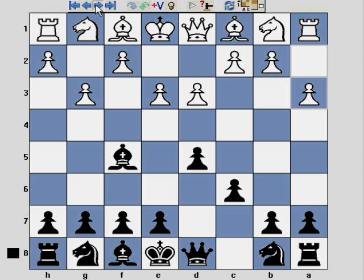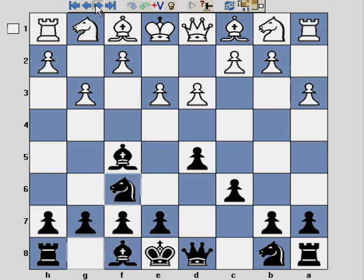So anyway, this game continues with Nf6. And if you've watched the earlier videos on the London system, you can see that instead of Bf4 I've played Bf5, and instead of Nf3 I've played Nf6. You can also see in this particular game that I have a lead in development, and as I said, White plays pretty poorly in this game. The game continues with Nc3.